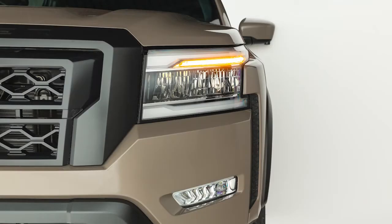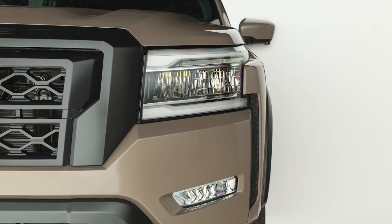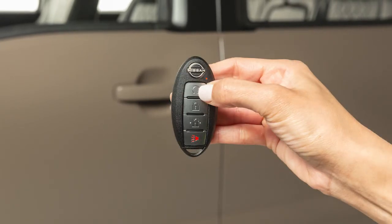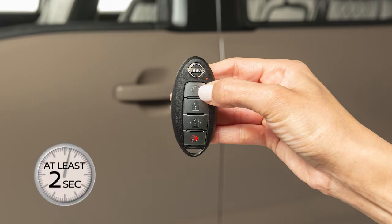The engine will run for 10 minutes and then turn off. To extend the time for one additional 10-minute period, press the lock button on the key fob, then press and hold the engine start button for at least 2 seconds.